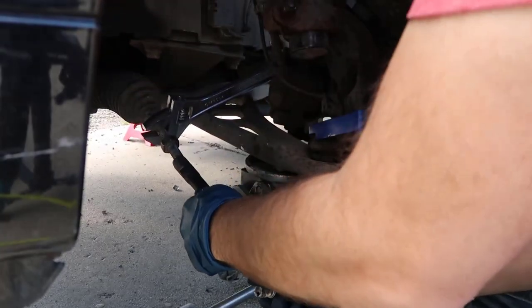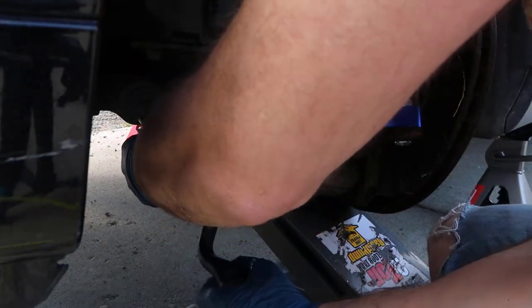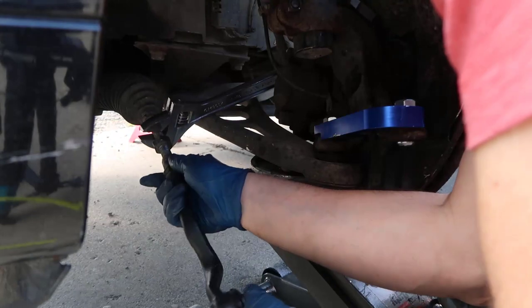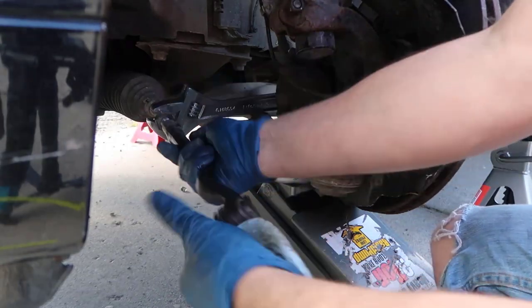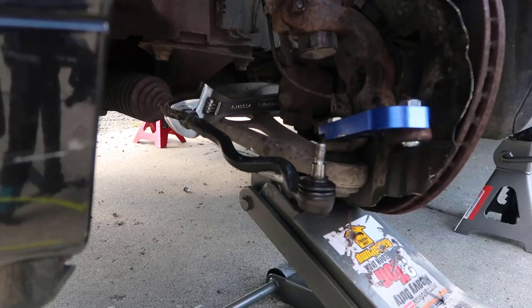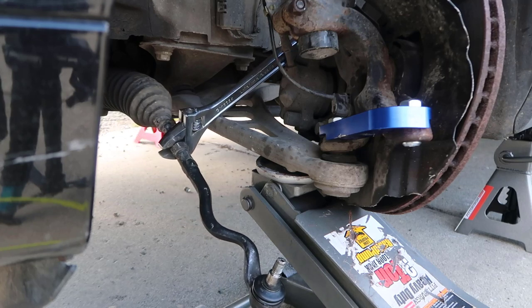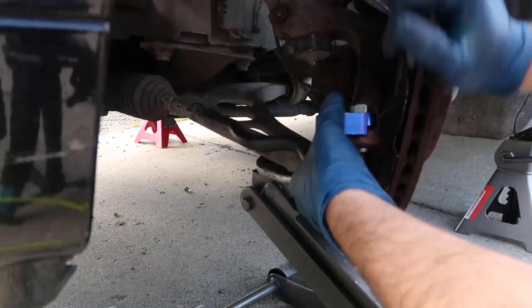All right, so that is all the way in. We are going to put this guy in there. So what I'm going to do is straight the steering wheel. Oh, I got to put this in here first — I forgot, there's this nut. There you go.